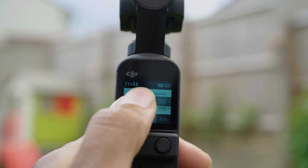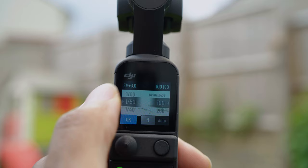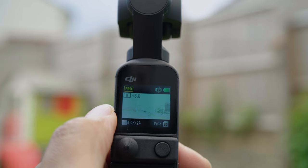Then tap where it says auto exposure and tap the M to drop it into manual exposure. You're going to change your shutter speed to either 1/120th of a second if you're shooting in 60fps, or if you're shooting in 24 or 25fps you'd set it to 1/50th of a second. For your ISO, just try and keep that as low as possible — start off with 100 and see where you're at.